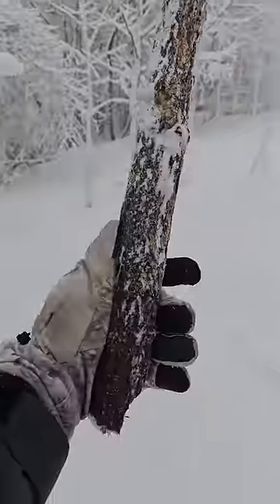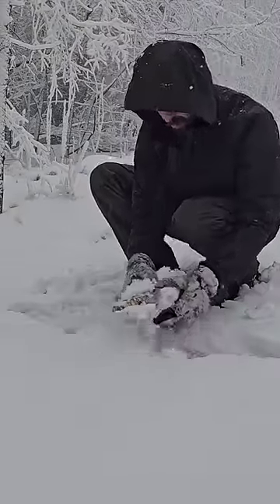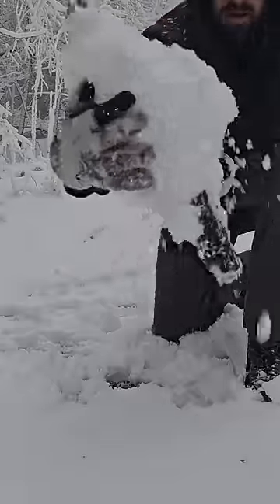I have no idea if this is going to work or not — I've never tried it before. I kind of just needed an excuse to play around in the snow, and this is perfect packing snow, so I couldn't resist.